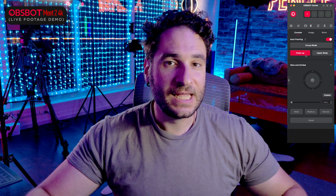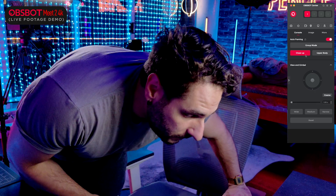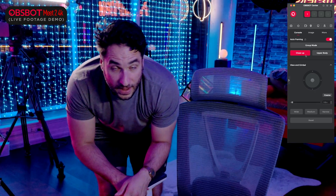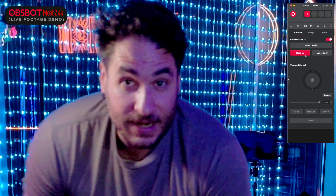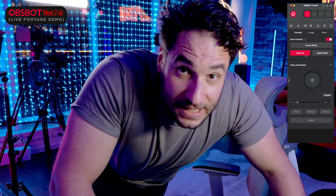The OBSBOT Center app also comes with auto-framing modes. If we turn it on and click close-up, it's going to basically frame me — it uses the resolution it has and will always frame me up in the center. So even if I were to get out of my chair and walk away, you can see how it follows me around. It has a lot of resolution, and when I come back in, it just sort of knows what to do.